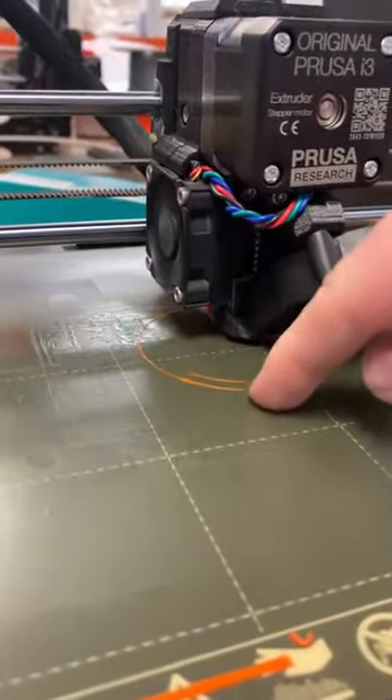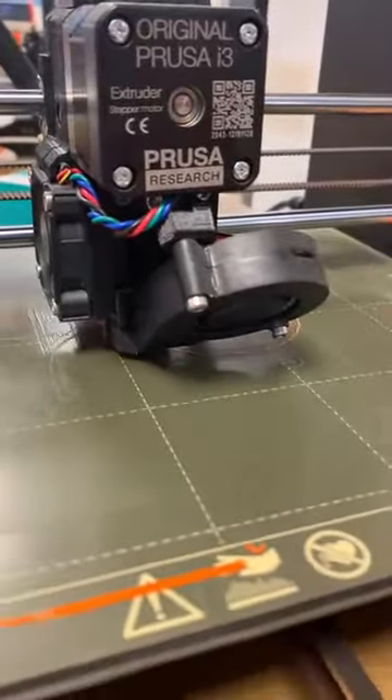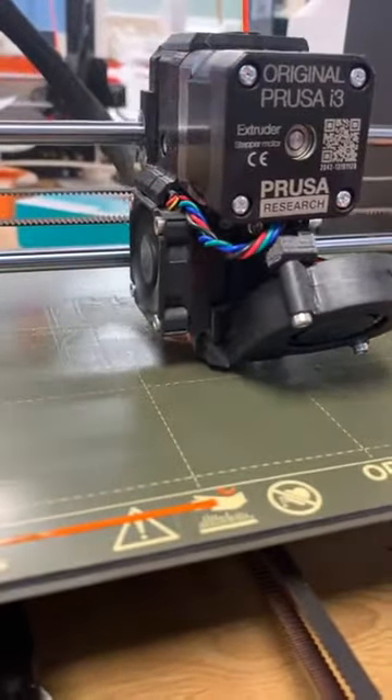And this is your boundary. So anything inside this orange circle is where it's going to print. It's not going to print outside the area.